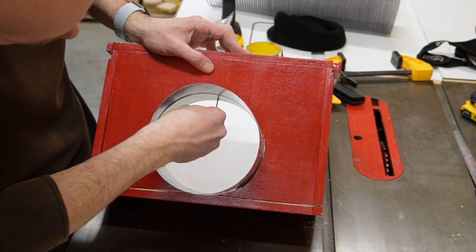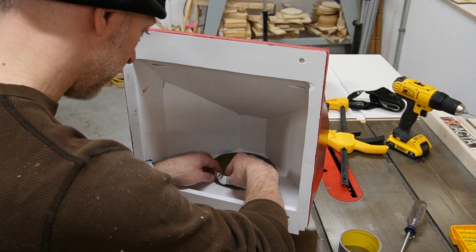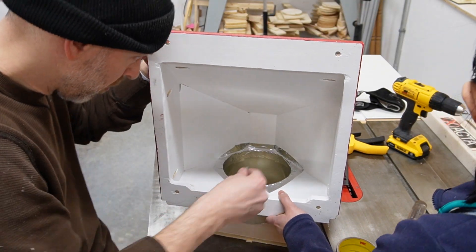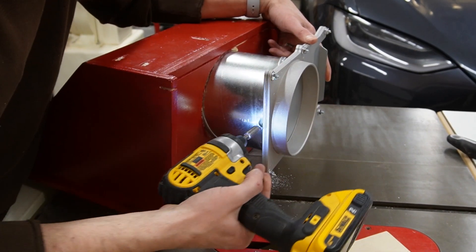I pushed the nails in by hand at first but then since the space was tight I used a clamp to fully seat the nails. To make the joint airtight and to further secure the nails I used a series of small pieces of metal tape. I attached the blast gate with three self-tapping sheet metal screws and then added more metal tape to seal any air gaps.